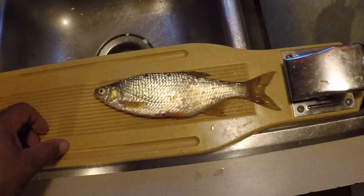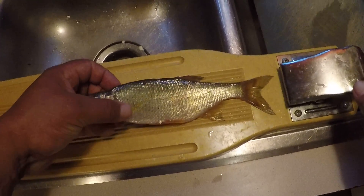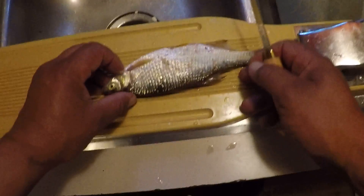Hello everybody, we're here with the second part of the catch and cook video. This is the golden shiner and I'm going to show you how to fillet it.